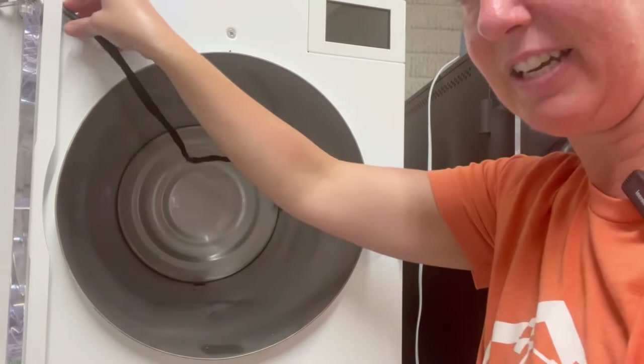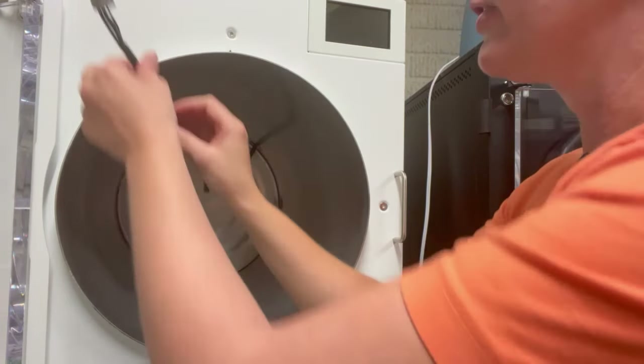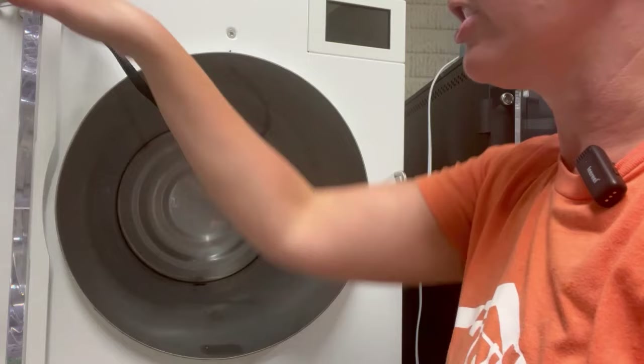As I'm cleaning the drum, I like to take the pigtail and kind of tuck it up here on the door so that way the end of that pigtail is safe. I also don't have my machine plugged in right now — always unplug your machine when you're going to be messing with that pigtail and doing a good cleaning job.